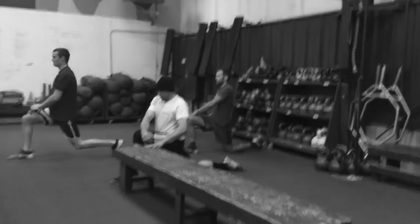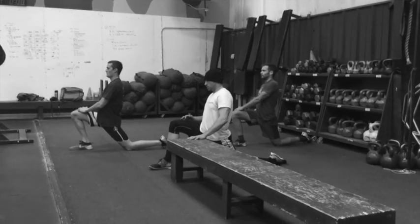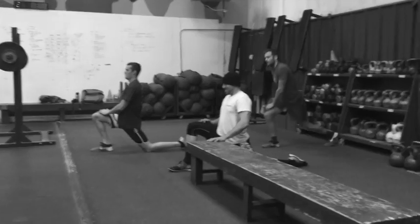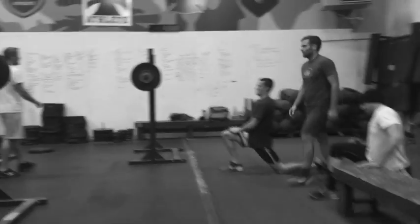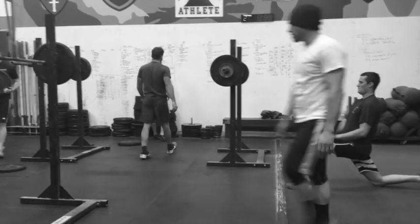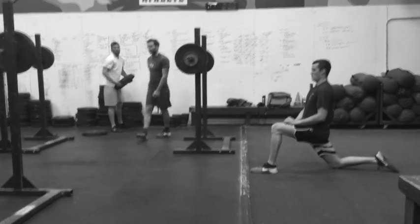Hip flexor stretch between rounds gives your athletes an opportunity to rest. We want to work briskly through the circuits, not frantically. The goal is to get as heavy as we can on the front squats — up to a hard but doable weight by round three at five reps — and then make sure you get all of your mixed grip pull-ups.